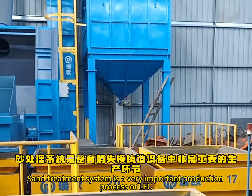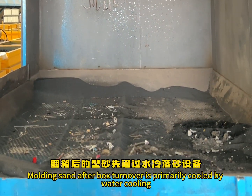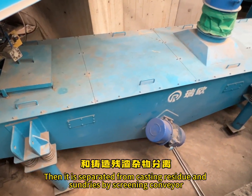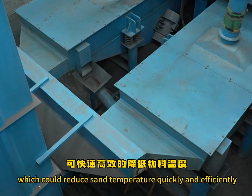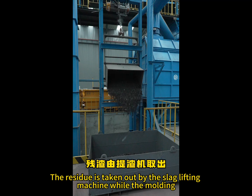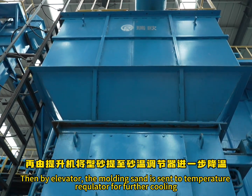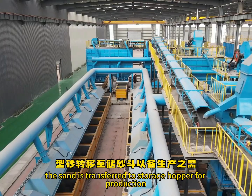The sand treatment system is a very important production process of LFC. Molding sand after box turnover is primarily cooled by a water cooling and sand shakeout machine. Then it is separated from casting residue and sundries by a screening conveyor equipped with a cooling system, which reduces sand temperature quickly and efficiently. The residue is taken out by the slag lifting machine, while molding sand is lifted by elevator to a horizontal cooling machine for major cooling, then sent to a temperature regulator for further cooling. After all this, the sand is transferred to a storage hopper for production.